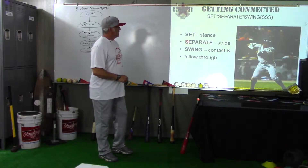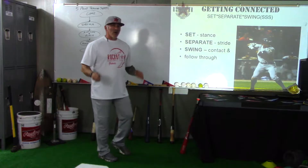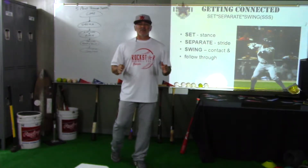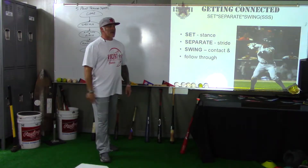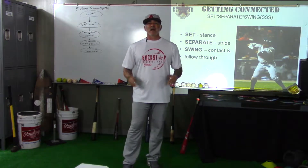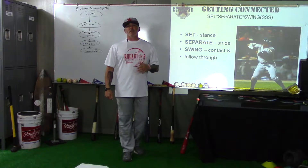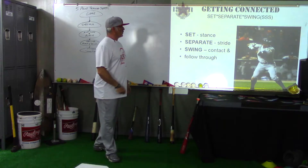Hey, it's Coach Prior here in the Coaches Classroom. We're getting ready to talk about the connection points with the swing and really breaking down the swing. There are a number of things that need to happen to get the bat at the right contact point, good speed, and a good connection with the ball. We try to simplify it as best as possible — we call it our Triple S, or the three S's: Set, Separate, and Swing.